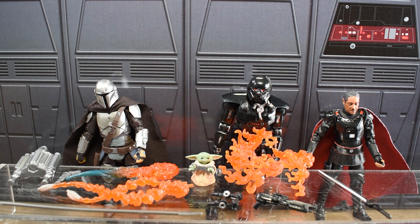Onto the Dark Trooper, we have this flame effect that wraps around the figure, and it also very easily comes off so he can be non-flamed. We get his alternate fist hands as well as his Dark Trooper blaster. With Moff Gideon, we get his fabled Darksaber as well as his little blaster pistol.